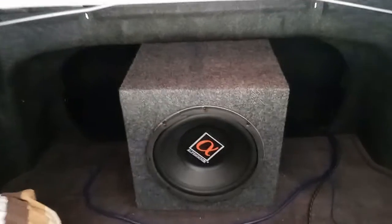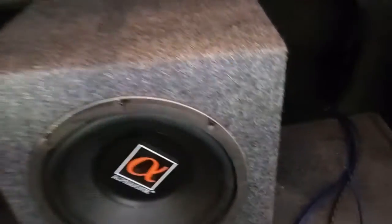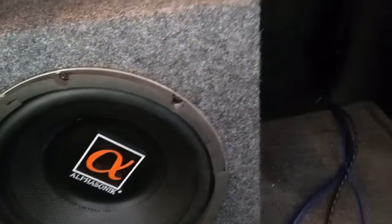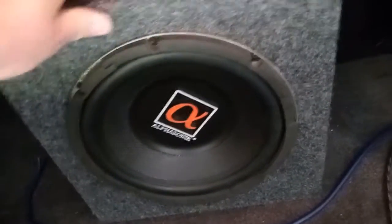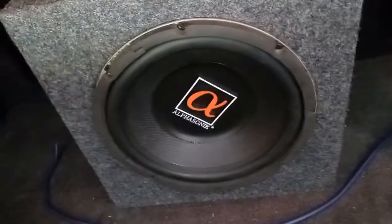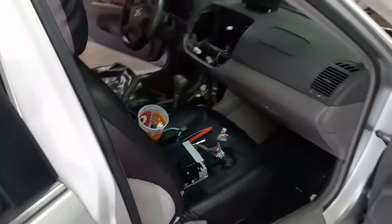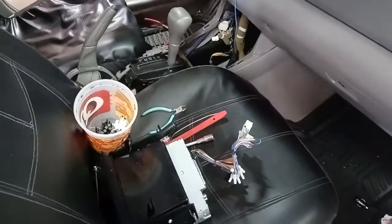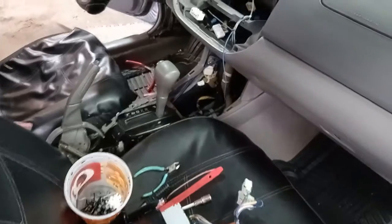My plan is just to kind of leave the sub where it's at, kind of in the middle of the trunk towards the backs of the seats. I'm gonna have the sub facing out towards the trunk or the back of the car. My only other issue is figuring out how I'm gonna mount this — I don't want it rolling around. I may have to come up with some sort of bracket system.